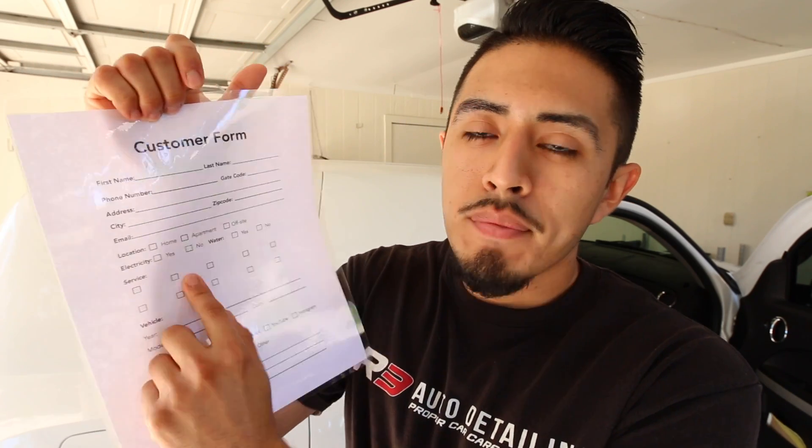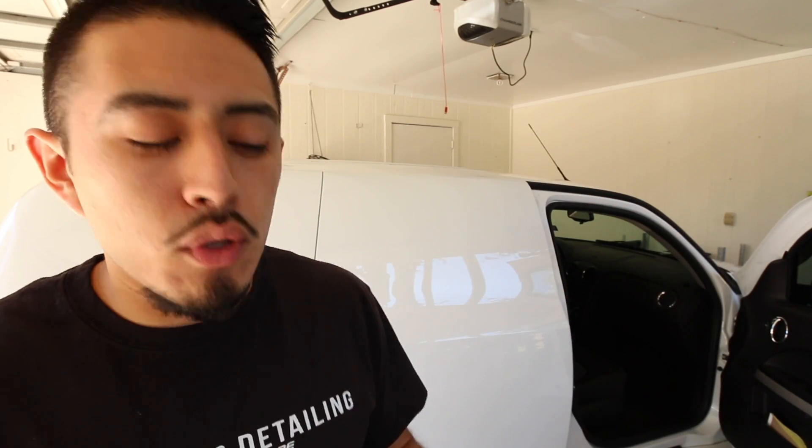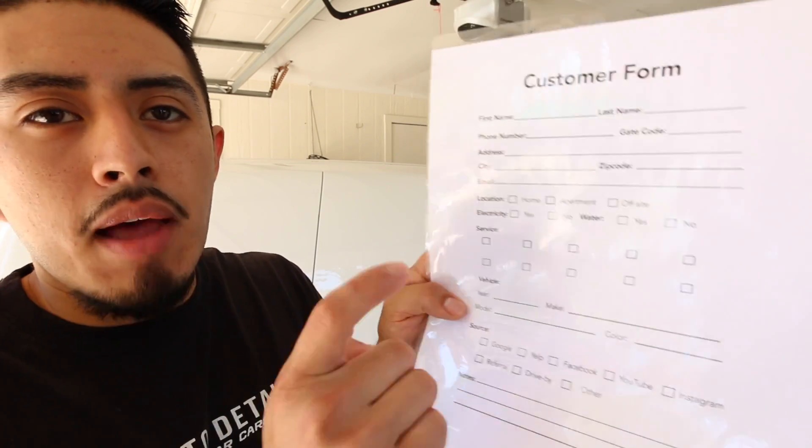You definitely want to pay attention to the source — where are these customers coming from? If you're not tracking that, you're potentially losing out. For example, if you think most customers come from word of mouth or Google but find out they're mostly coming through Yelp, you could do more activity on Yelp to boost your rankings and get more customers. Make sure you ask how they heard about you and transfer all that information to a CRM to keep track.